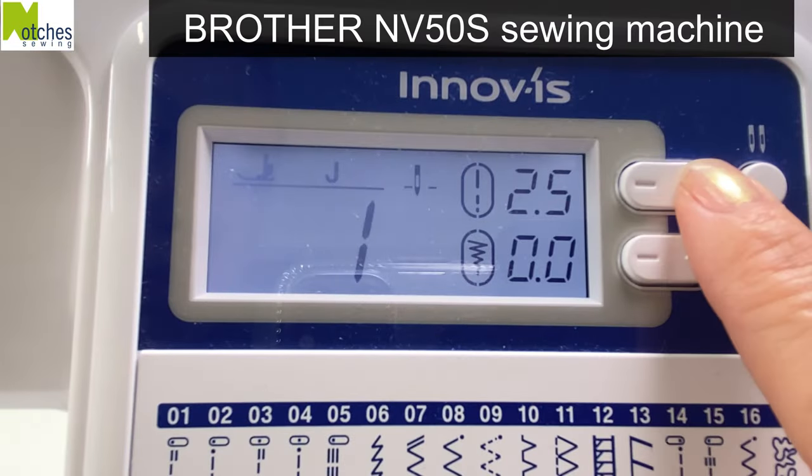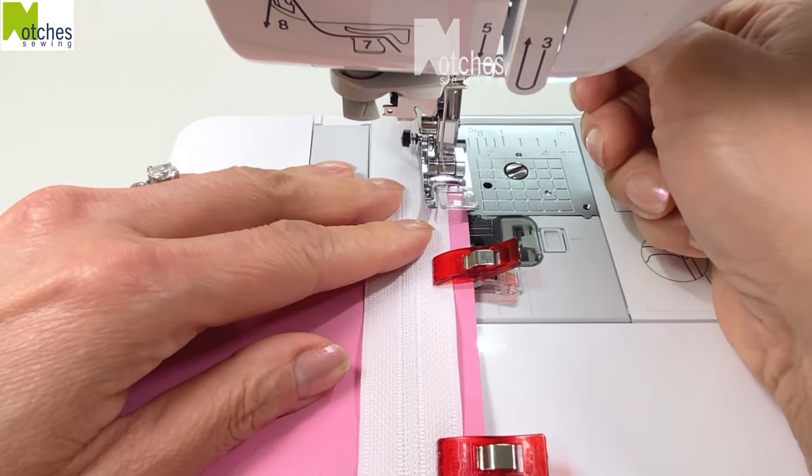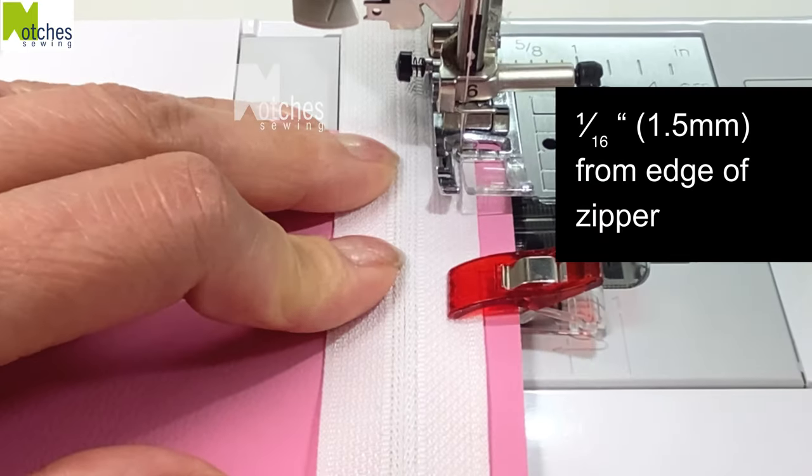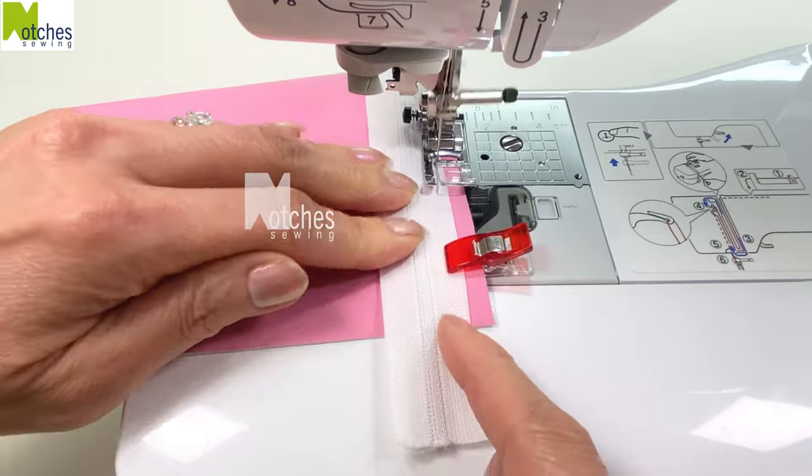Increase the stitch length to three. Next we'll just sew a holding stitch to keep the zipper in place. Stitch about a sixteenth of an inch in from the edge of the tape. There's no need to back stitch.